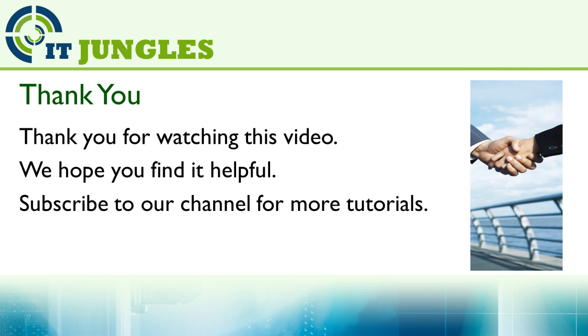Thank you for watching this video. We hope you find it helpful. Please subscribe to my channel for more video tutorials.